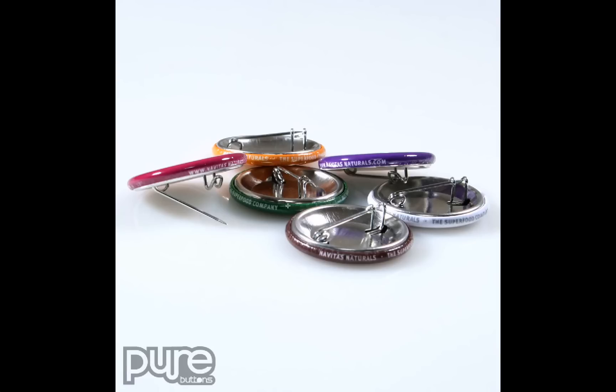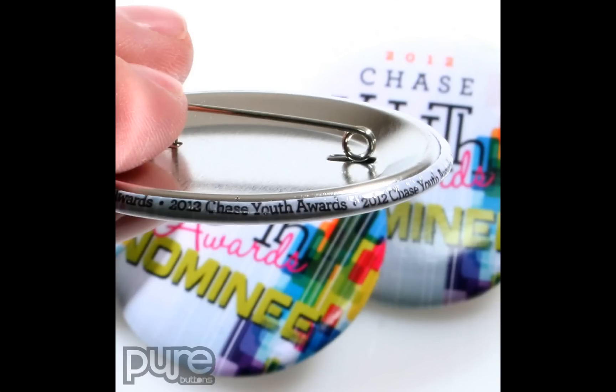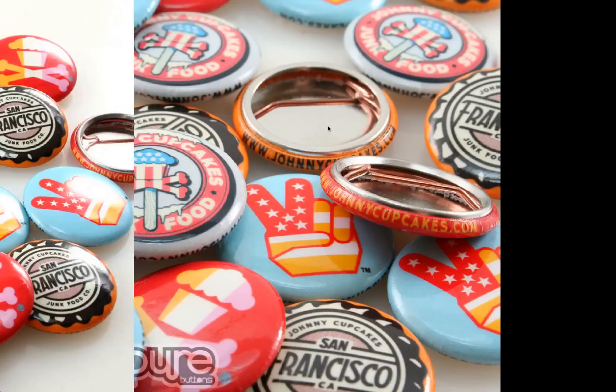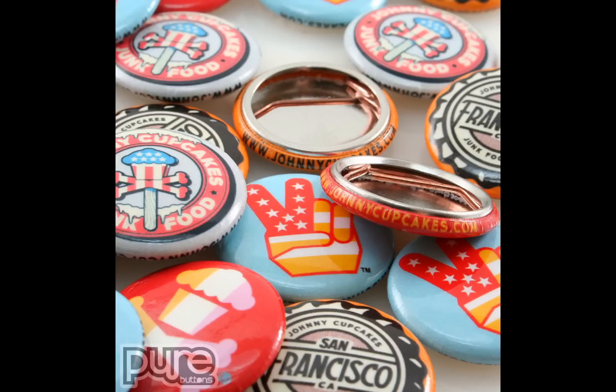RimText is a great way to put your necessary contact and slogan information on the button without it being the first thing people see when they look at it. Here's one for the 2013 Chase Youth Awards — this name is repeated around the RimText area. Johnny Cupcakes uses RimText to put his URL on all of his buttons. Here's a close-up of the same buttons, URL right here.